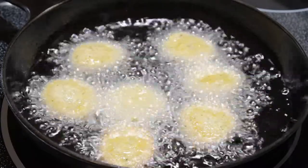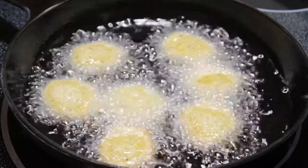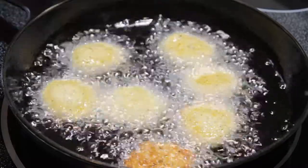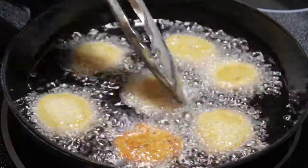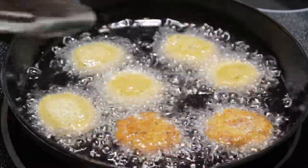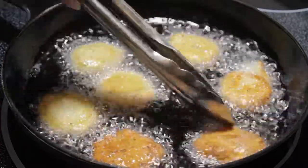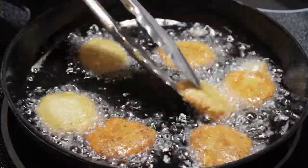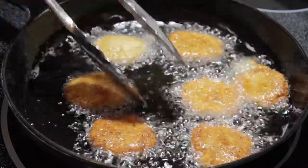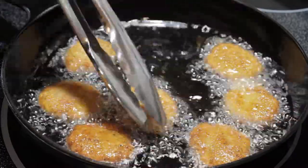Once they're done, I don't normally put them onto a paper towel — I put them on a cooling rack and allow them to cool. One thing to remember is that you can make these ahead of time and reheat them. They don't take long at all to reheat, so you have to watch them like a hawk or they will burn. That goes for both the baked ones and the deep-fried ones.